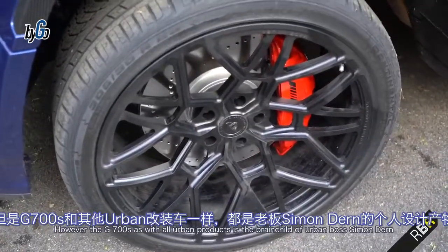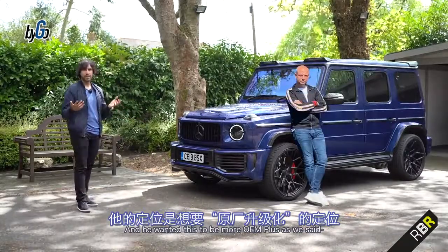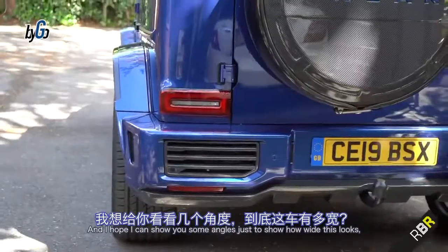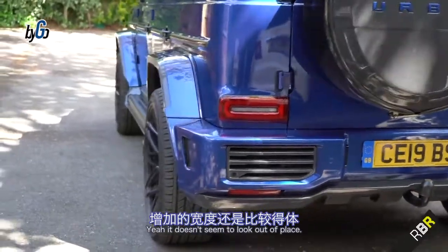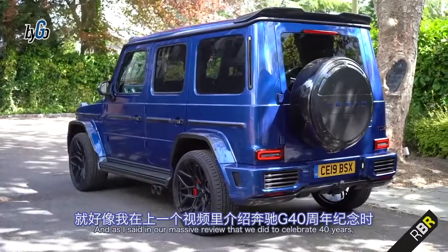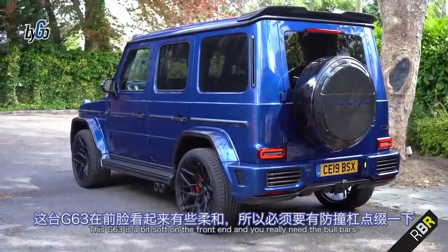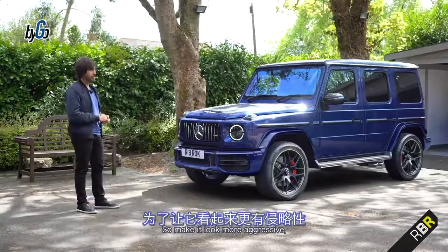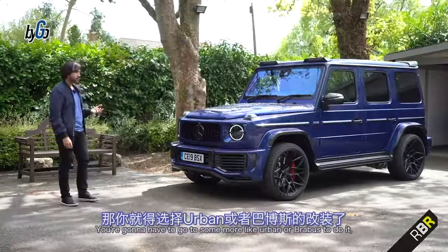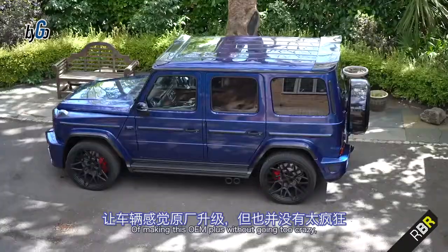The G700S, like all Urban products, is the brainchild of Urban boss Simon Dern. He wanted this to be more OEM+, compared to their JLR product. When you look at the car, it does achieve that. It's 30mm wider on each side, yet it doesn't seem to look out of place. The standard G63 is a bit soft on the front end, and without bull bars — which aren't available in all markets — you need to go to someone like Urban or Brabus to make it look more aggressive. Urban have done a really good job of keeping it OEM+ without going too crazy.